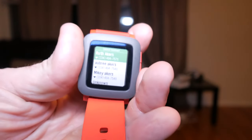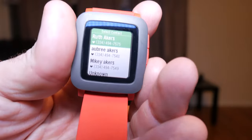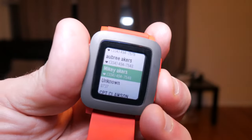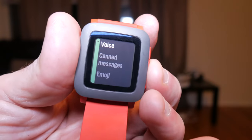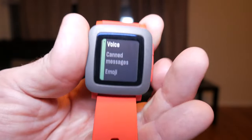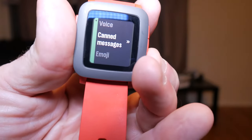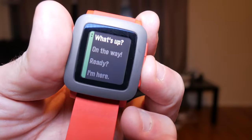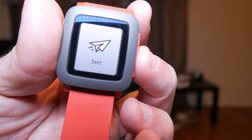The OS has still got a cartoon feel to it with its animations, but they work well and they give the watch character and charm, and I think it sets it apart from the Apple or Android. The Pebble Time also now has a microphone which allows you to respond to texts with your voice, or you can reply with pre-canned messages that you can actually edit within the Pebble app.